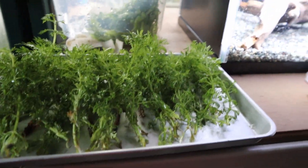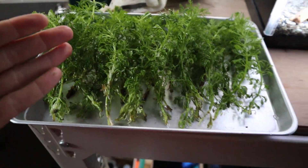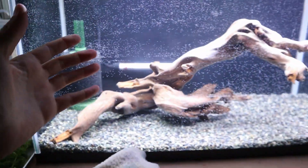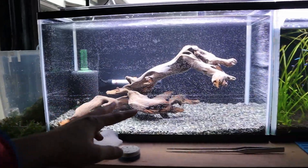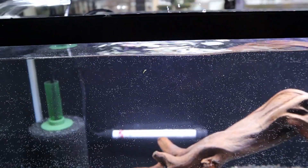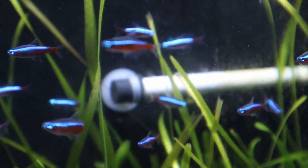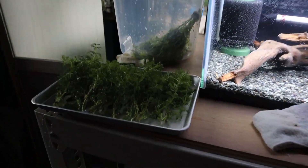I've got three portions of Limnophila sessiflora here and it looks like vegetables — it looks quite delicious, but we're going to be planting it in this tank. I still don't know exactly where I'm going to plant each one, but I'll figure it out. You can see I've added the sponge filter in here — I still haven't turned it on — and I've also added the heater because the water is freezing cold. It's the same heater as in my other tanks, so it should do the job.